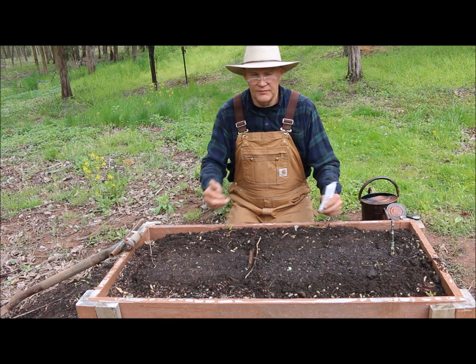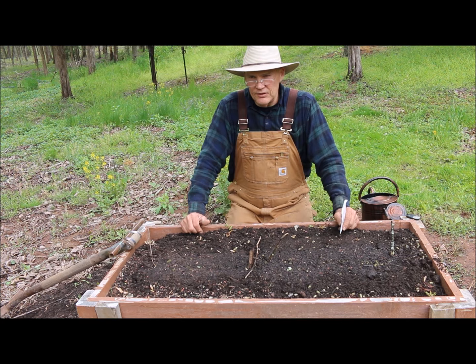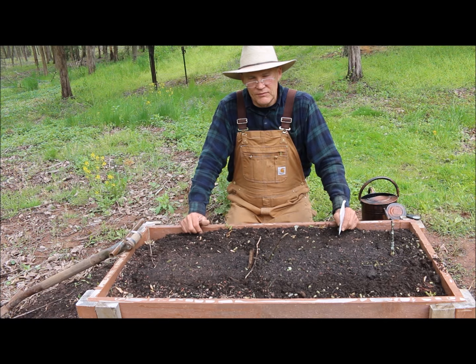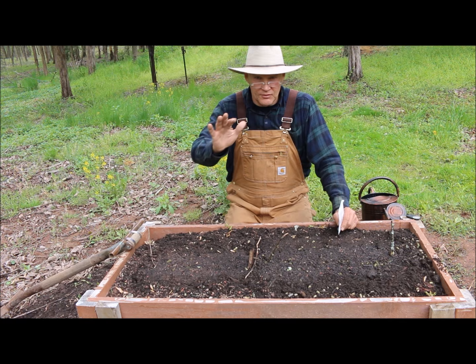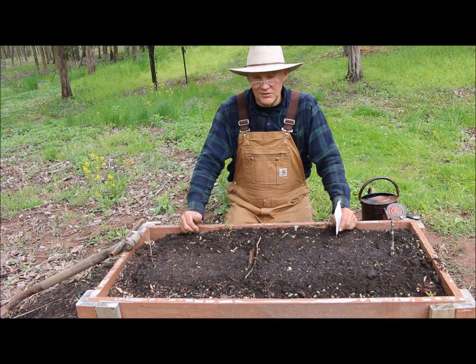My vegetable garden has taken on a whole new meaning since my wife and I follow a plant-based diet or lifestyle now. We've moved away from the meats, dairies, and cheeses — the foods that injure our body. We've both experienced amazing results in our health; our cholesterol has plummeted, my blood pressure has plummeted, and my energy level has skyrocketed, which really makes me enjoy my gardening a lot more.